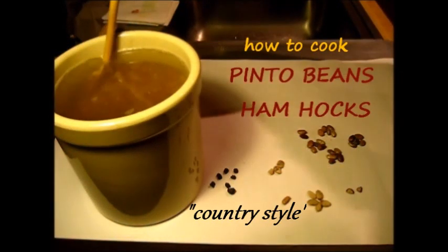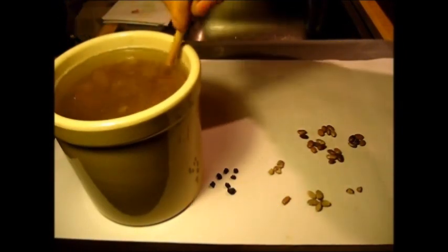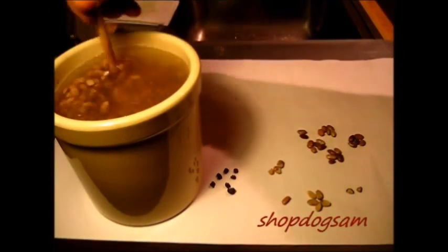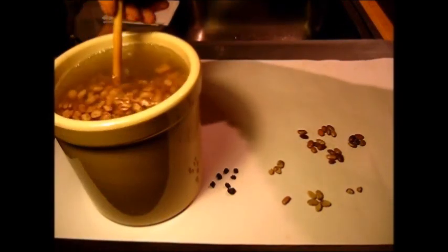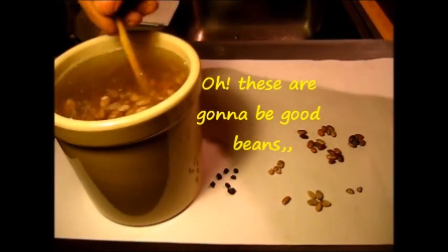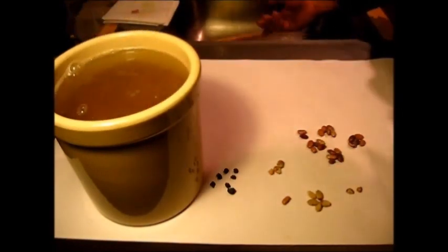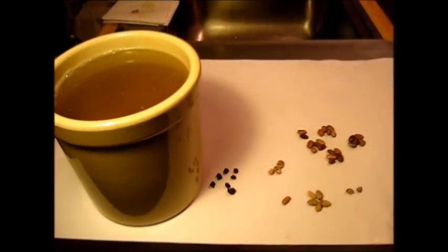Checking the old timepiece there on the mantel — it's been about one hour since I put these beans in. I'm just gonna give them a stir around. The salt that we put in there is probably dissolved by now, so I'm just gonna give them a stir around. That right there is enough — stir around the beans and we're gonna cook them tomorrow, let them set overnight.